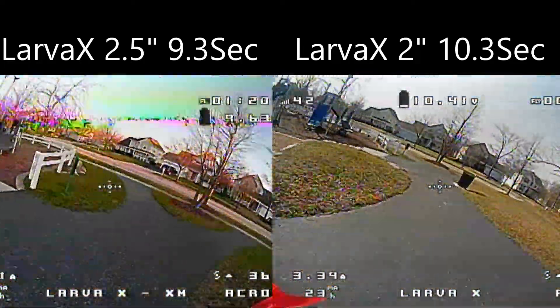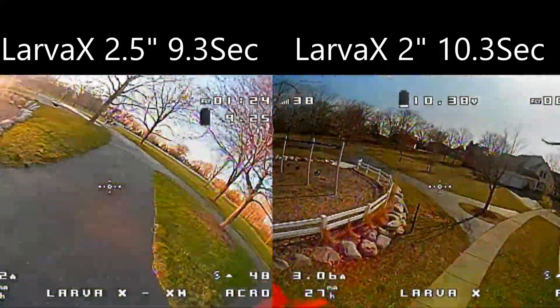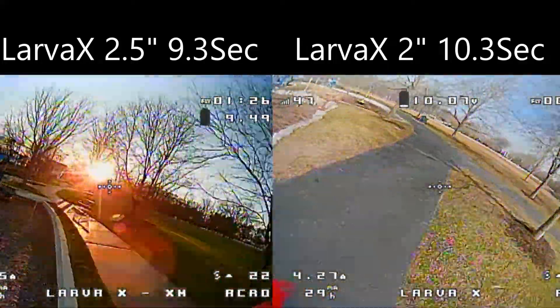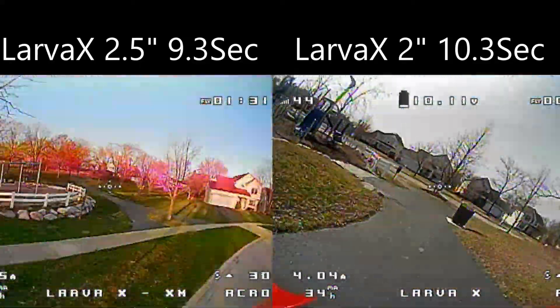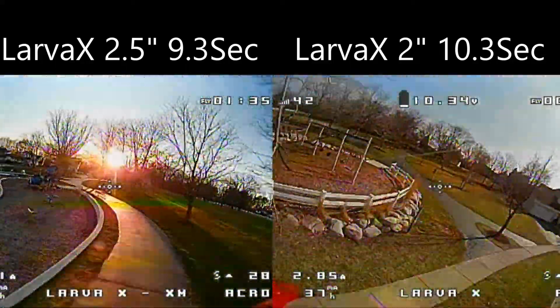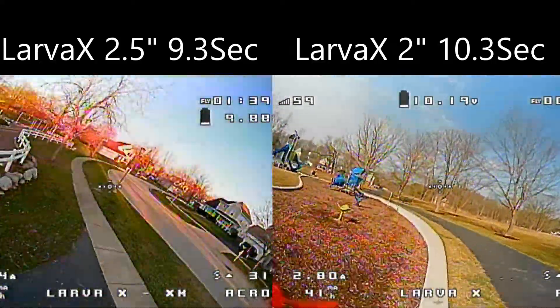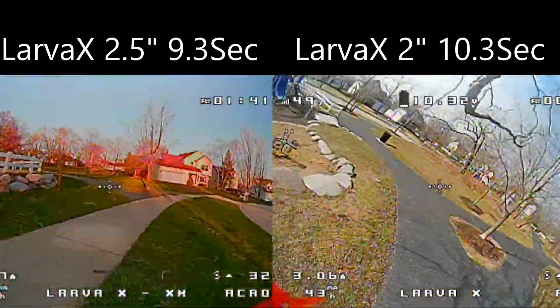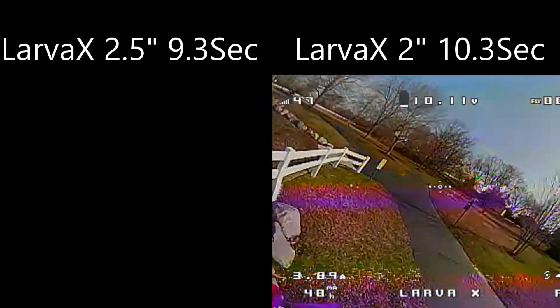Our next one is the Larva X with the two and a half inch props on the left, going at a fairly quick clip of 9.3 seconds per lap. And the quad on the right is the Larva X with the two inch props at 10.3 seconds, which is a full second slower per lap — kind of what you would expect, because the Larva X with the two and a half inch prop had more thrust.